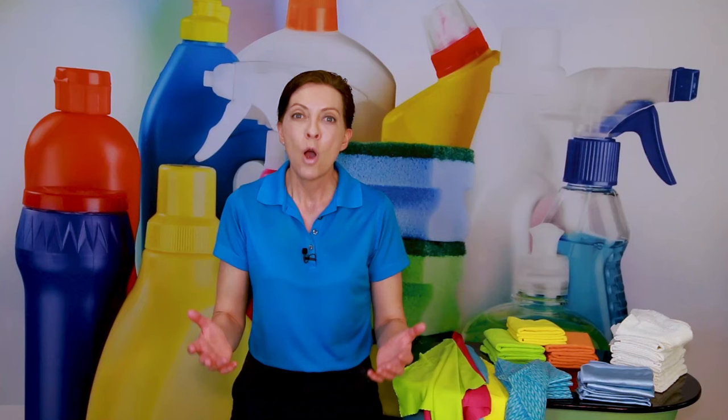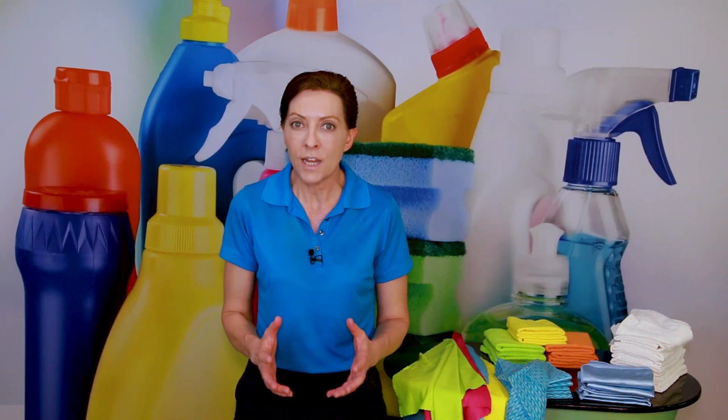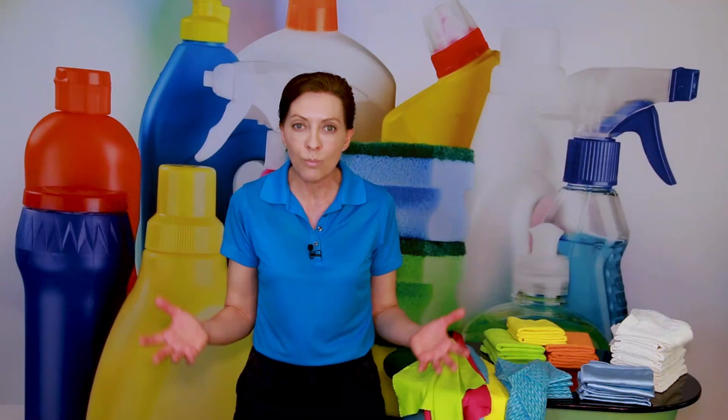I get asked this question all the time: what are the best cloths? The answer is everybody's a little bit different, and you're going to land on a couple of cloths that you really like and stay with those through the course of your career. Today I'm going to share my top 10 favorite cloths, some of which I use on a daily basis, in no particular order.